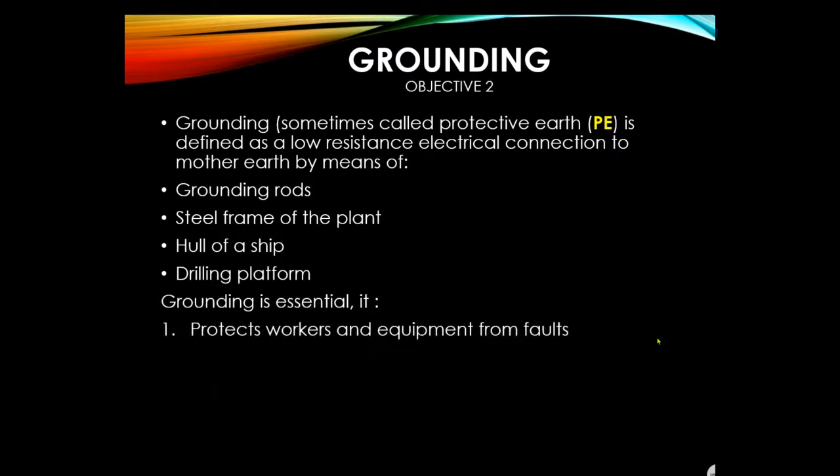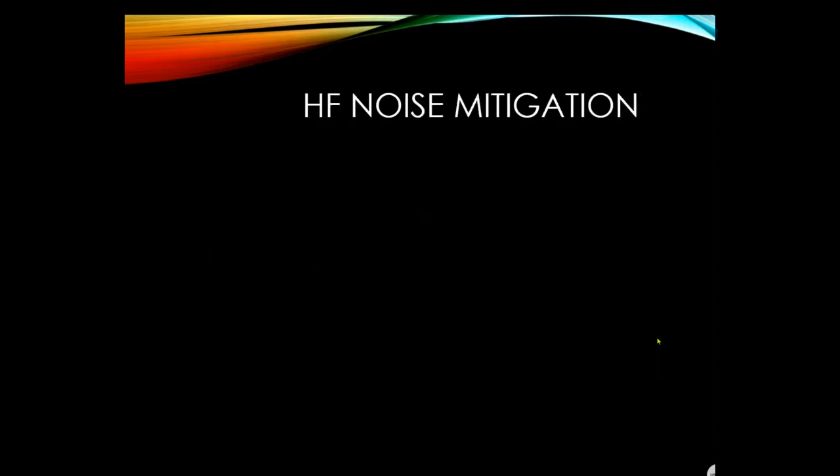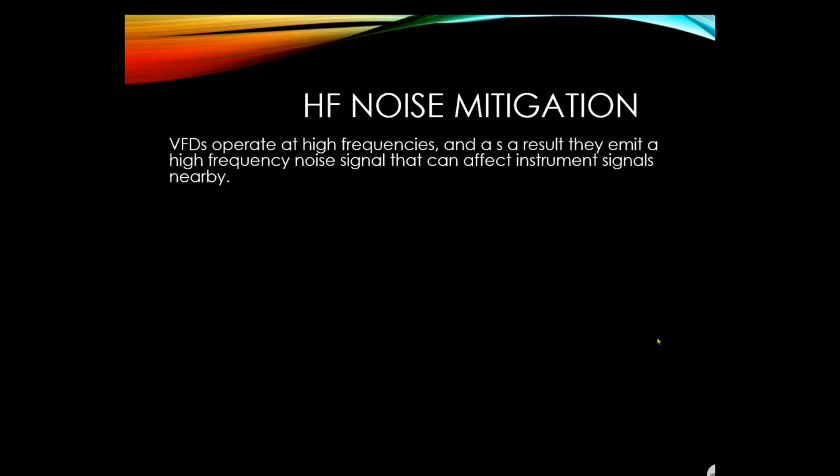Grounding is essential — it protects workers and equipment from faults and provides stability for instrument signals. Grounding provides safety, high frequency noise mitigation, static DC ground reference, and lightning protection. VFDs operate at high frequencies and emit high frequency noise signals that can affect nearby instrument signals.